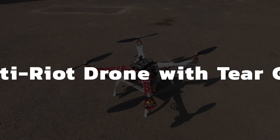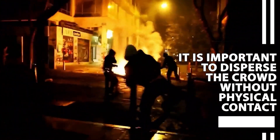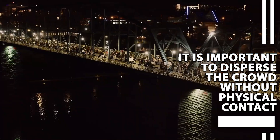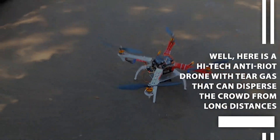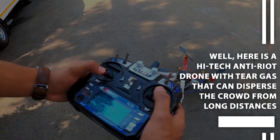Anti-Riot Drone with Tear Gas. Riot control is a very tough and dangerous job. Security forces are at a high risk of injuries while handling riots and protests. It is important to disperse the crowd without physical contact. Here is a high-tech anti-riot drone with tear gas that can disperse the crowd from long distance.